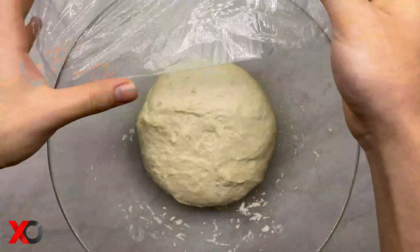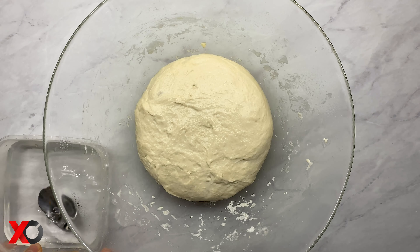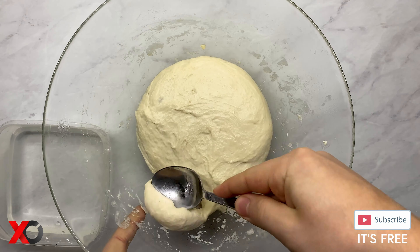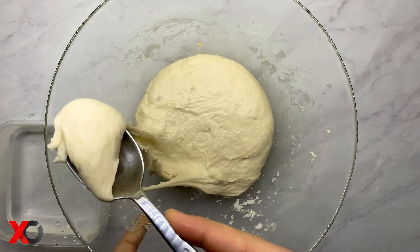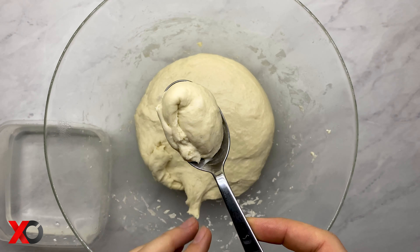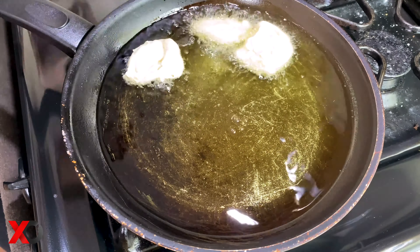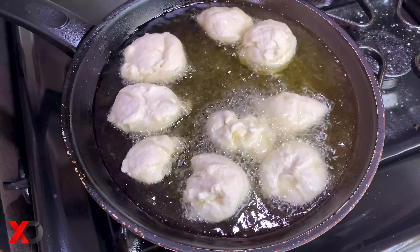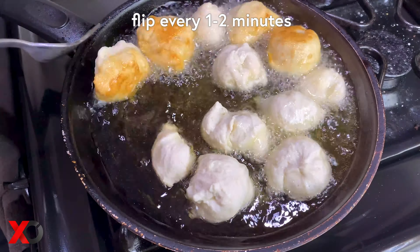After the dough has been resting overnight in the fridge, we are going to take it out and let it rest for another 2 hours at room temperature — now the dough is perfectly ready to be cooked. Using a wet spoon, we are going to cut the dough and fry it in a pan full of oil on medium heat. The petulas are perfectly cooked once they get that brownish golden color. Make sure to flip them every 1 to 2 minutes.